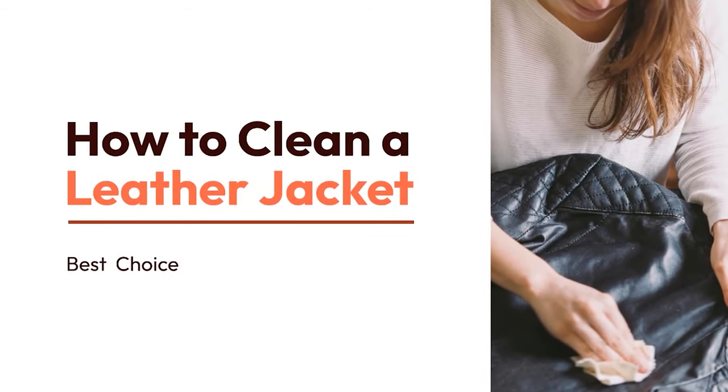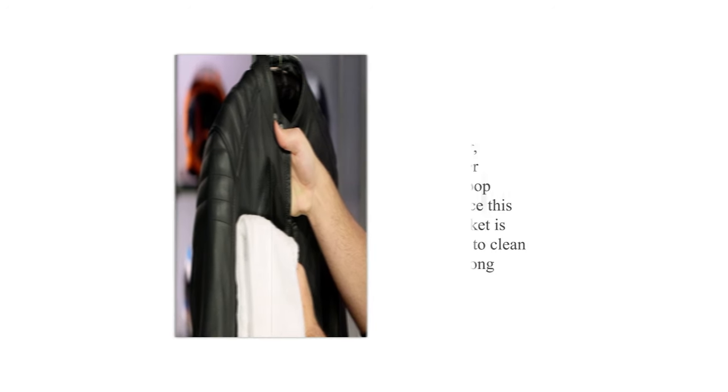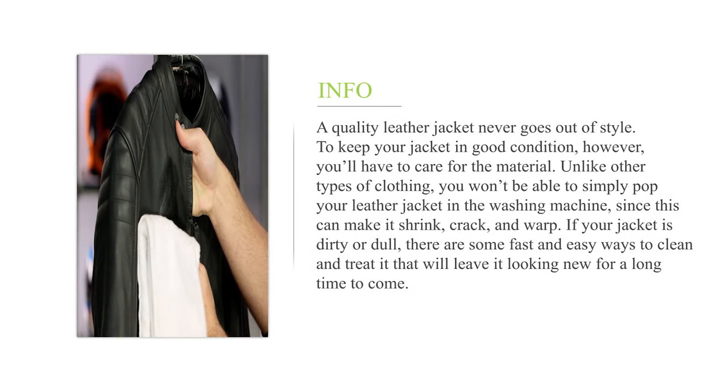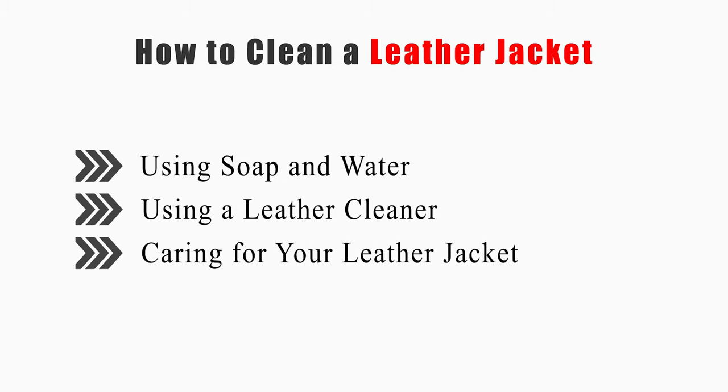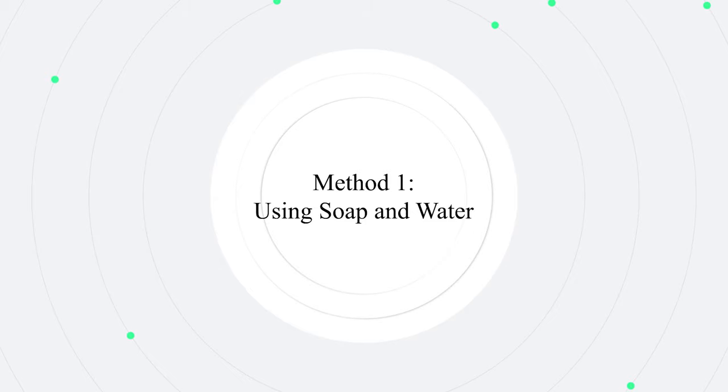How to clean a leather jacket. A quality leather jacket never goes out of style. To keep your jacket in good condition, you'll have to care for the material. Unlike other types of clothing, you won't be able to simply pop your leather jacket in the washing machine, since this can make it shrink, crack, and warp. If your jacket is dirty or dull, there are some fast and easy ways to clean and treat it. Welcome to Best Choices. This video will cover using soap and water, using a leather cleaner, and caring for your leather jacket.